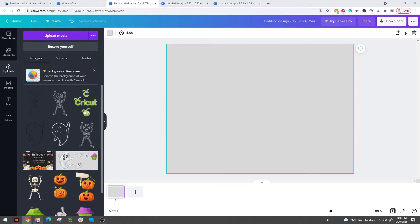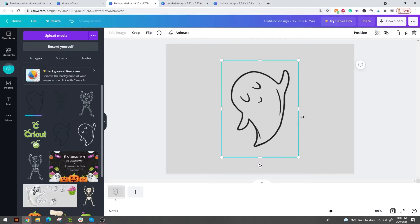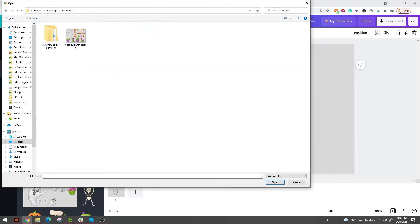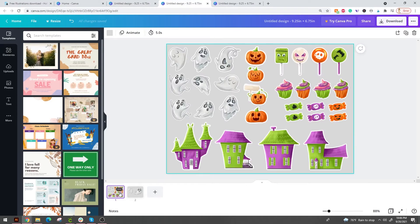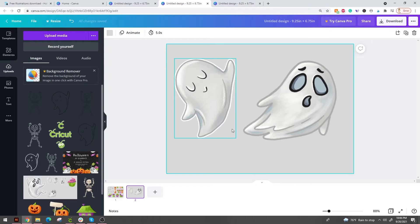Now we're going to upload all of our little design pieces. You can either drag and drop your images — you can select multiple at a time — or go to upload media and pop over to your clip art set and upload it that way. Once you get all those things up there, start piecing them together. I'm going to pop over to the set I've already completed so you can see what it's going to end up looking like.